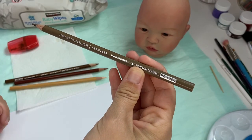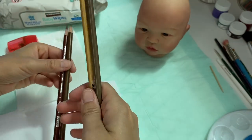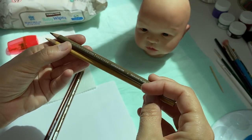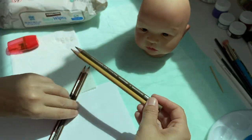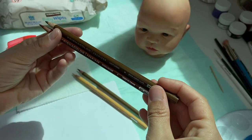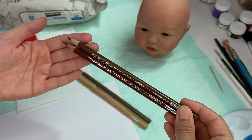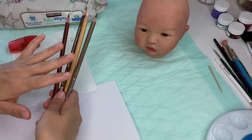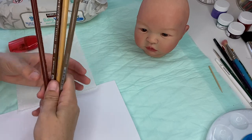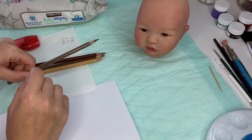I have four colors: Sandy Bar Brown, Beige, Light Umber, and Sienna Brown. These two colors — Beige and Sandy Bar Brown — I use when I want to achieve more of a blonde look because they're not as red. Light Umber and Sienna Brown are more red, and I would use those for brown or reddish hair. These Prismacolor pencils are available on pretty much any website that sells Reborn supplies. I got mine on Bountiful Baby, but they sell individual colors on other websites too.